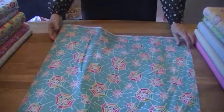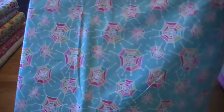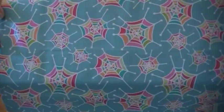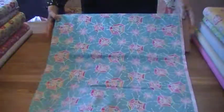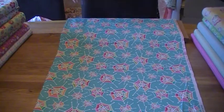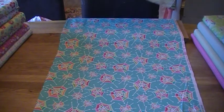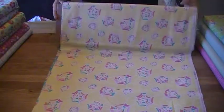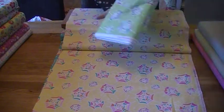We'll start with the spiderweb fabric — this is the blue version. It's got no spiders on it, just the webs, so no need to be scared. We also have it in yellow and in green.